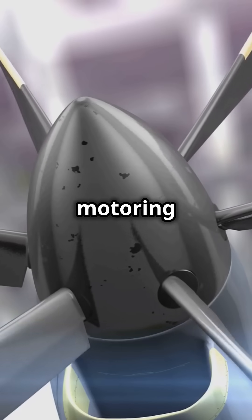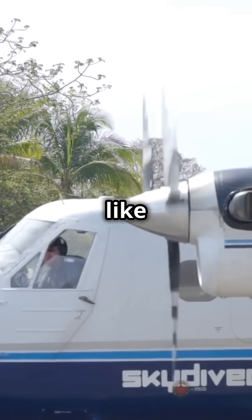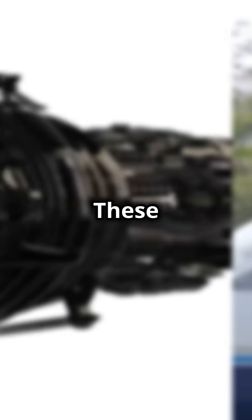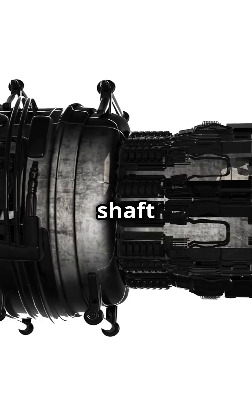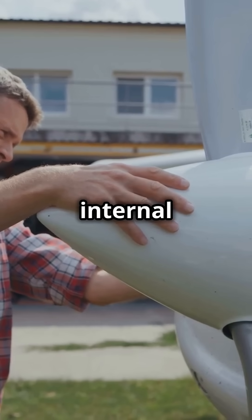Why do some turboprop engines need motoring or prop spinning after shutdown? It's all about preventing damage, especially in engines like the Garrett TPE331. These engines are susceptible to a condition called shaft bow, where heat causes the turbine shaft to bend slightly. If left unchecked, this could seize the engine. Spinning the propeller moves the engine's internal components, reorienting the shaft.